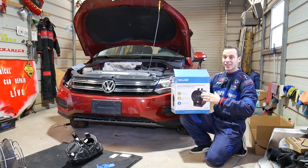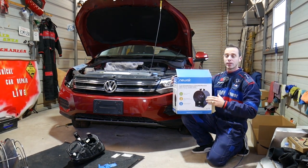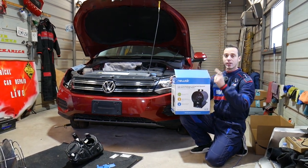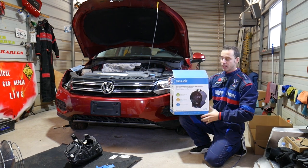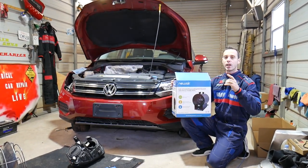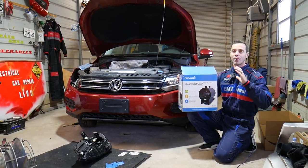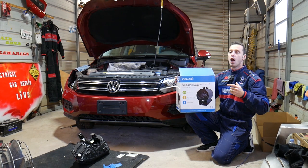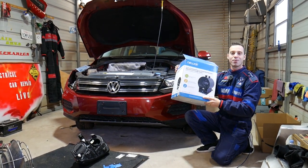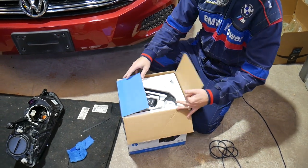This is a 240-volt, extremely powerful garage heater with remote control. It's freestanding or it can be mounted on the ceiling or a wall — amazing. We're going to put it to the test now. Let me show you how cold it is — check out my breath in the air. That's how cold it is at the shop, so let's see if we can warm it up with this device.